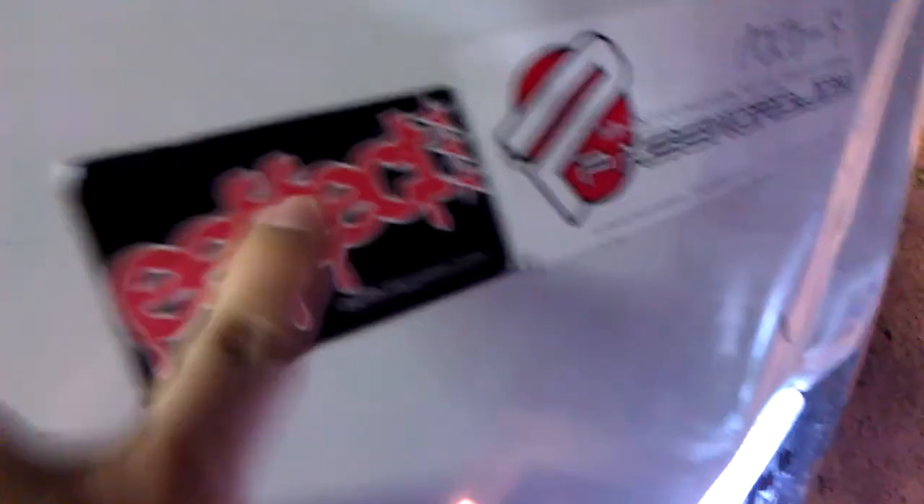Just giving a little walk-around of my EH2 with the fogs. You got the GSR blades — snowflakes, I'm sorry, blades, flakes. I am representing Defects. I get my apparel from Password JDM, where I get all my stuff from.